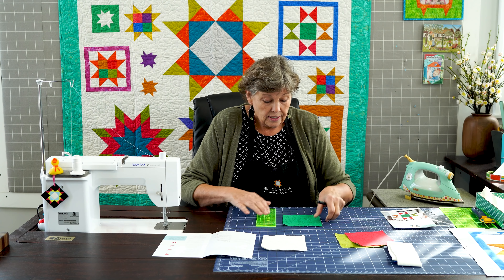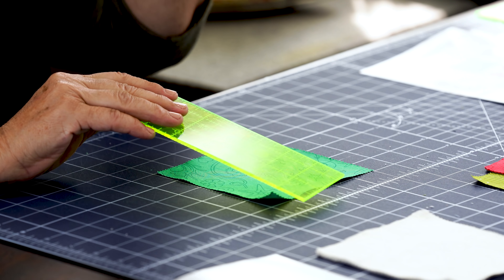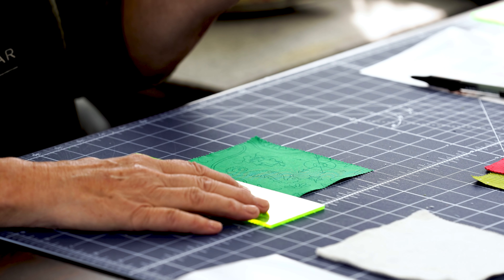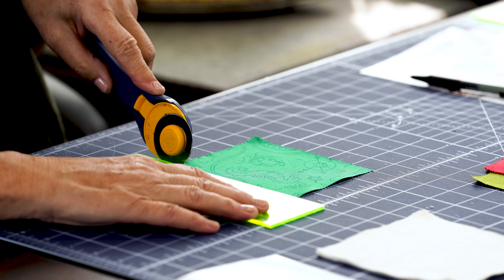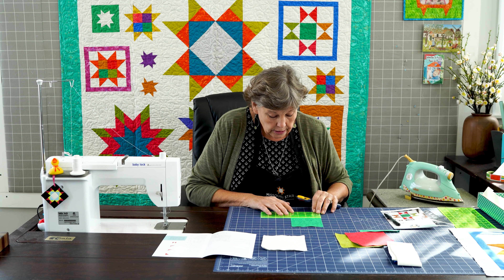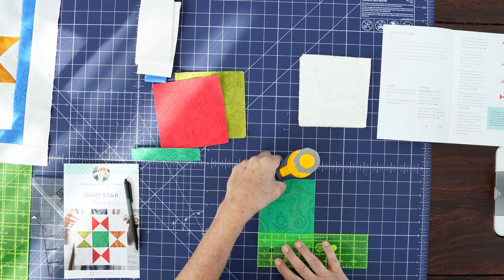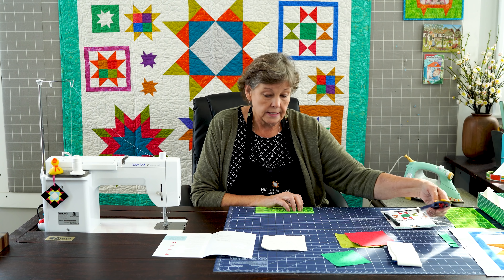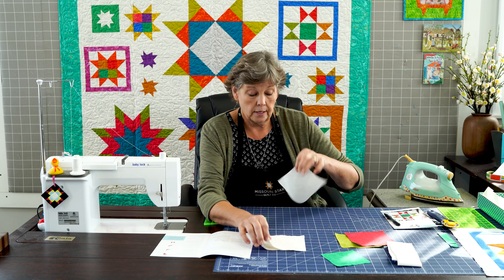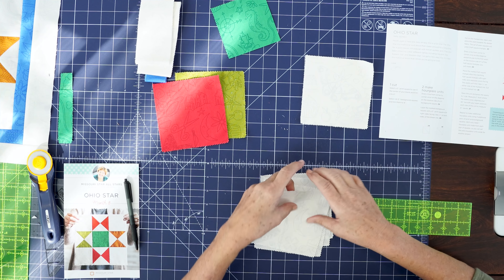Opening up, we have our pattern and we have some fabric in our box. We have a strip that's one and a half inches, and then we have some bigger strips. We'll set those to the side. We also have some five inch squares, and I'm going to separate those by color and by background.